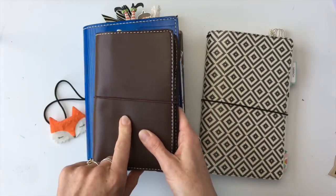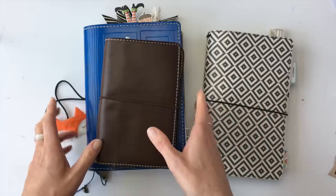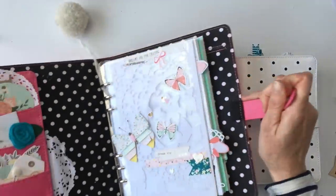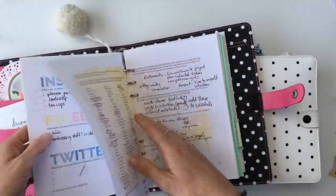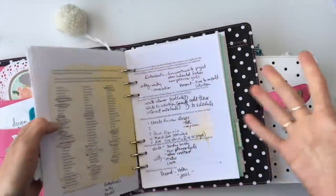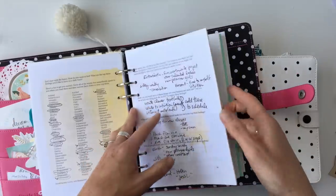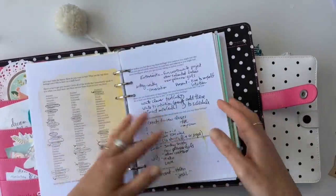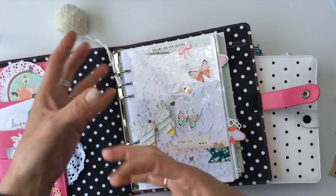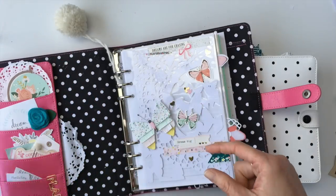This is for my trip to London in November. Now in a ring planner, it's really easy to move pages around. I use this one as a workbook, but if I have certain pages that I want somewhere else in my planner, all I have to do is take that one page out and move it. It's super easy and super quick. You can't do that with traveler's notebooks because all the pages are stitched or stapled together into one little booklet.